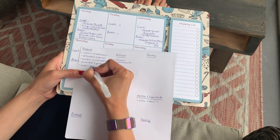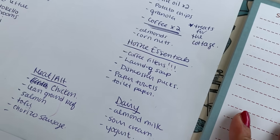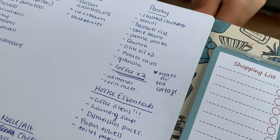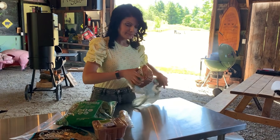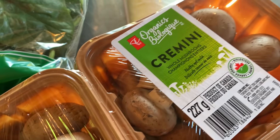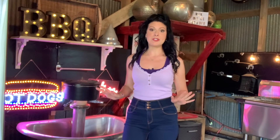Once our menu has been decided on, it's time to list all the ingredients we will need to make these recipes in their designated category. Let's take our mushroom spinach quesadilla for instance — we know that this recipe will require cremini mushrooms, spinach, goat cheese, tortillas, onions, garlic, olive oil, and barbecue rub. So we list those items under each category. Once you do this for each recipe, make sure to add in the items you know you want to enjoy each week that are not necessarily needed in any of these recipes.